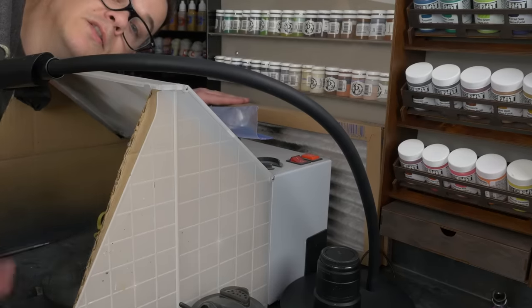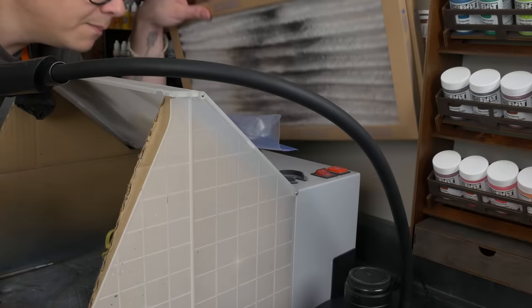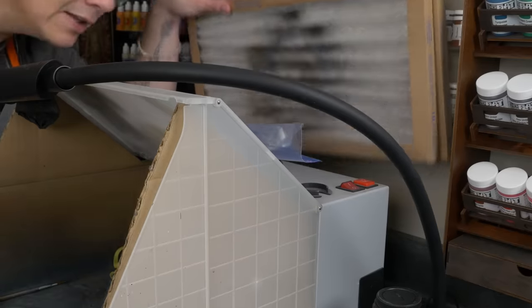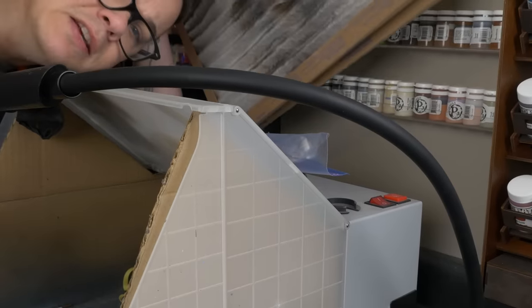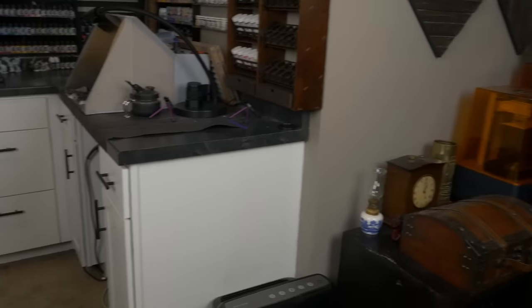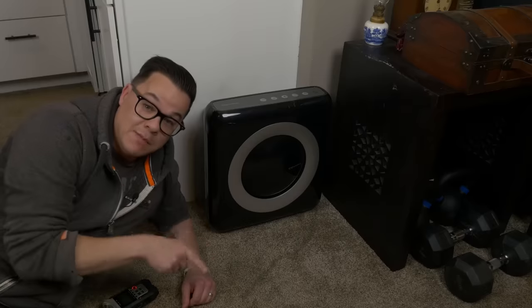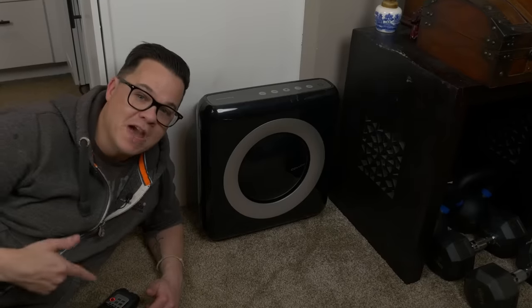For ventilation, I don't vent outside at all. Instead I put cheap furnace filters against the wall behind the booth; extra particles that make it through the internal filter get caught by those, and I just throw them away when they're full. Right between the airbrush and 3D printing stations I also have a Kowei air purifier with an auto setting — whenever it senses particulates from airbrushing or 3D printing, it kicks on automatically.